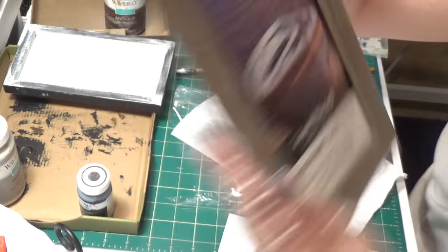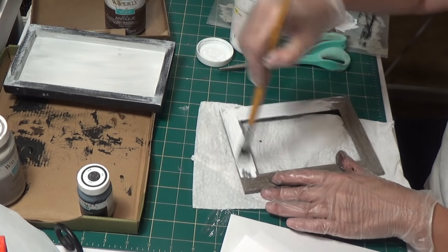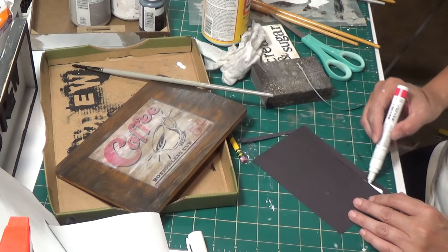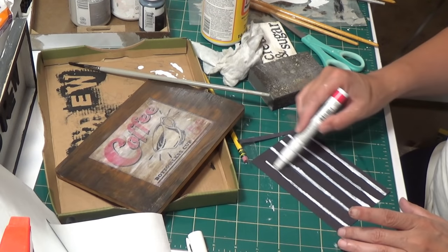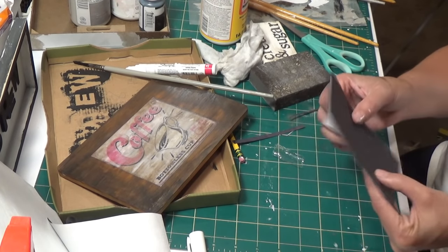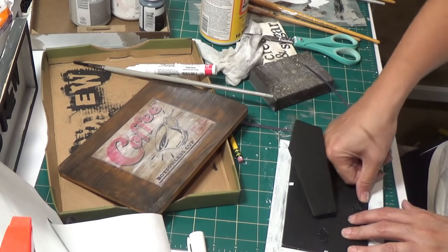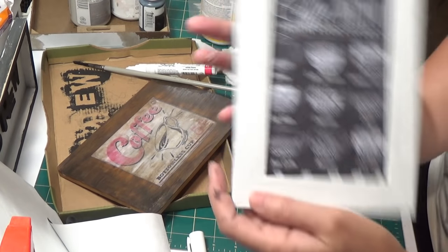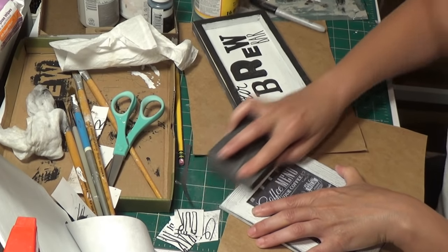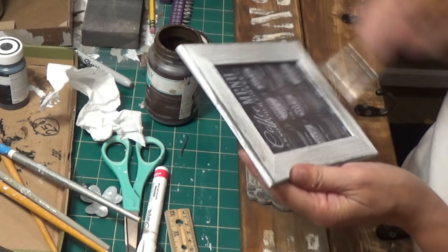Bonus DIY #4 — Coffee menu frame. I take a four by six frame from the Dollar Tree, remove the glass and everything else, and paint it white with Waverly chalk paint. I take a piece of black construction paper and use my white Sharpie paint pen to make some lines on it so it fits in the frame nicely. I put the paper in the back and the glass in the front. I sand it with a Dollar Tree sanding sponge, then add antique wax with some brown to it.